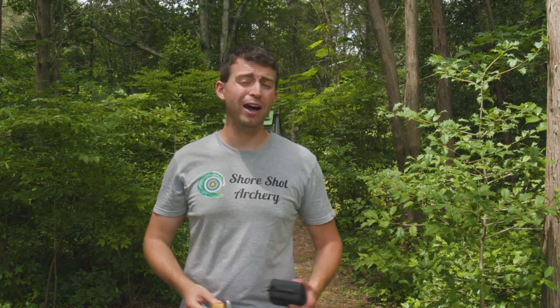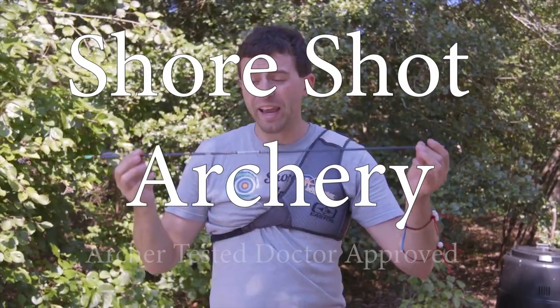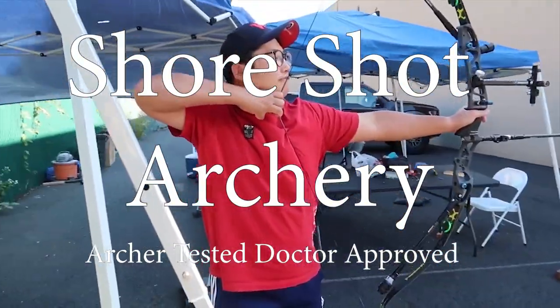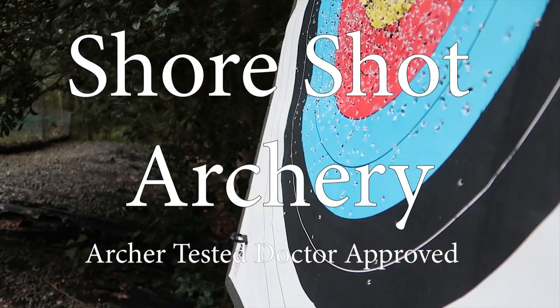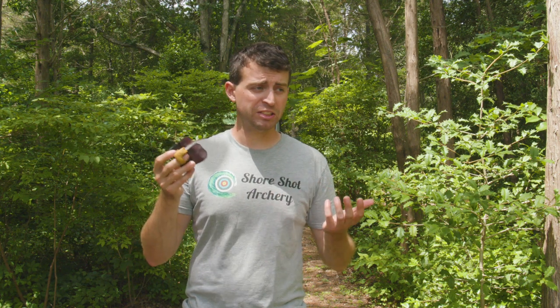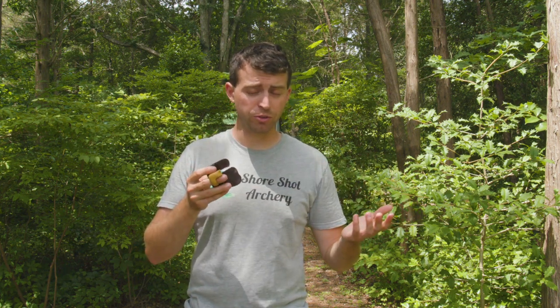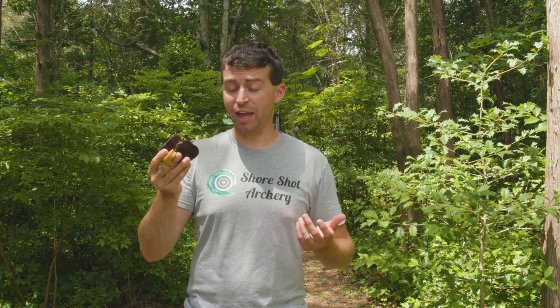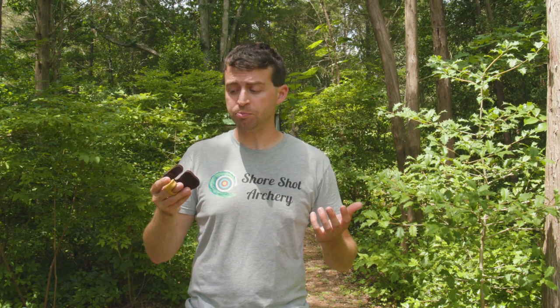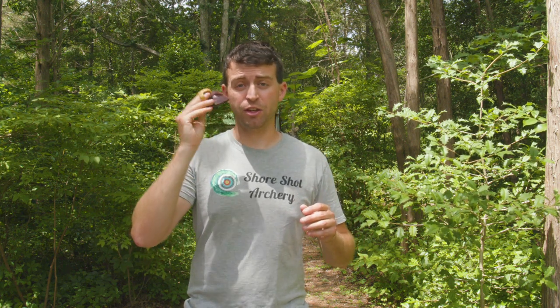Hello everybody, welcome to Short Shot Archery. Anthony here, and in this video I'm going to be giving you my full review of the Fairweather Tab, their Modulus Recurve Tab. I've been shooting it for several months now — things did get a little complicated with the pandemic — but I have tested it and overall I'm really happy with it. I have a few little critiques here and there, but overall this is an excellent finger tab.